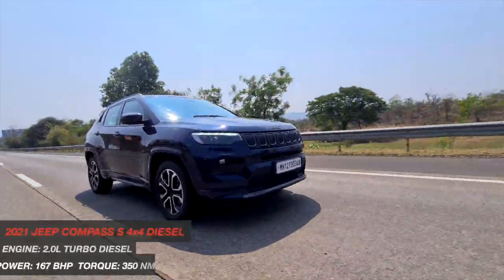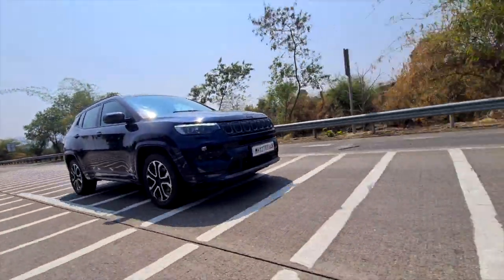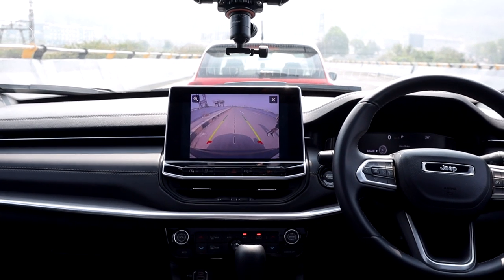So today we are here to check it out. And for once, by saying 'we' I actually mean we, because I got the squad with me. So driving the Jeep Compass, it's pretty sedate. It's a 2-litre diesel, 170 bhp, around 350 Nm of torque. But the talking point actually is the interior, because that's where the overhaul is. So guys, check it out — any first impressions?